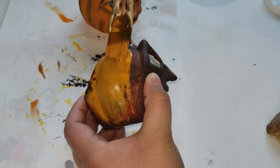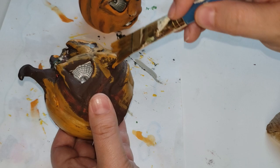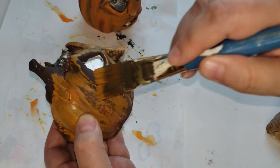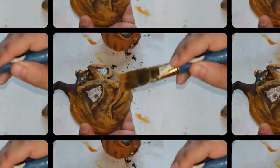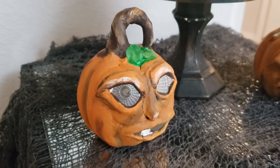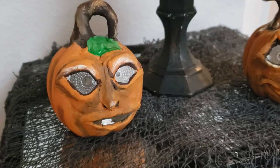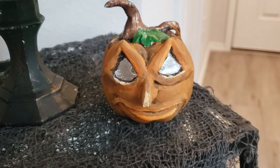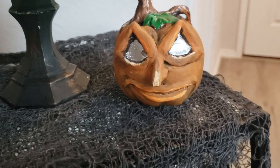I painted each leaf using green acrylic paints and chalk paints to give a lot of detail and make them look as creepy as possible. That completes this DIY — look how these little pumpkins turned out! I absolutely love them and would love to know what you think about them down in the comments below.